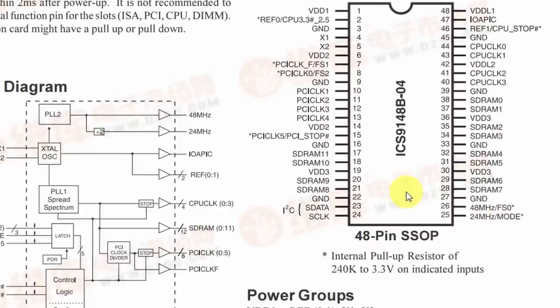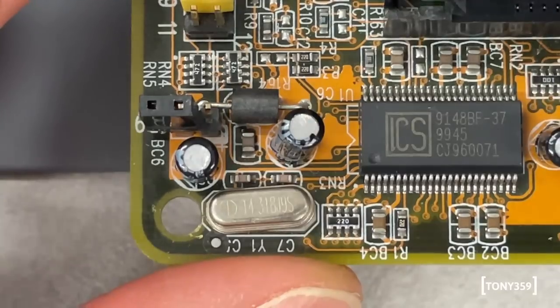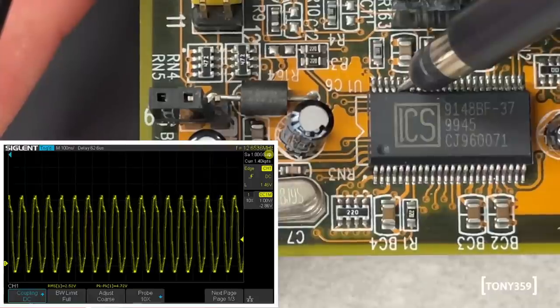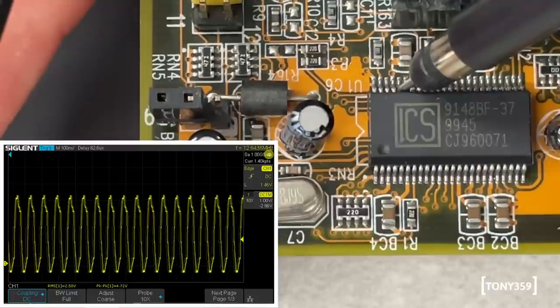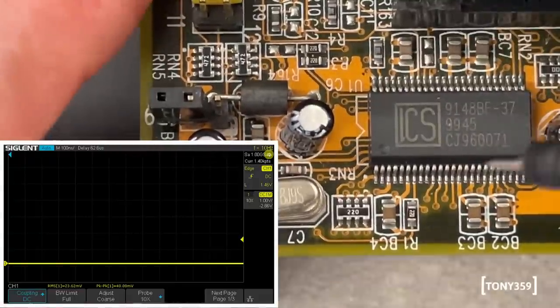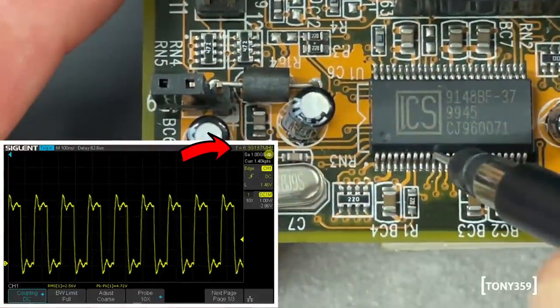Clearly the clock is coming from this IC. Let's check whether the CPU clock is incorrect at the IC output, then verify the reference clock and all other clocks. Checking pin 44 - and yes, it's incorrect: 12.6MHz when it should be 66MHz. So it's not a trace issue; it's coming out from the chip itself. The next clock to check is the PCI clock, which is supposed to be 33MHz. That's pin 10 and pin 1. The PCI clock seems incorrect as well - it's only 6MHz.